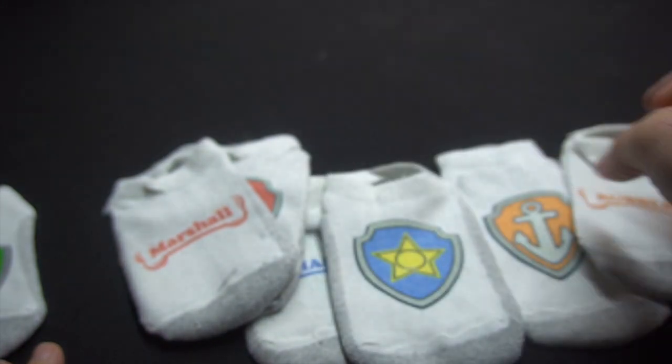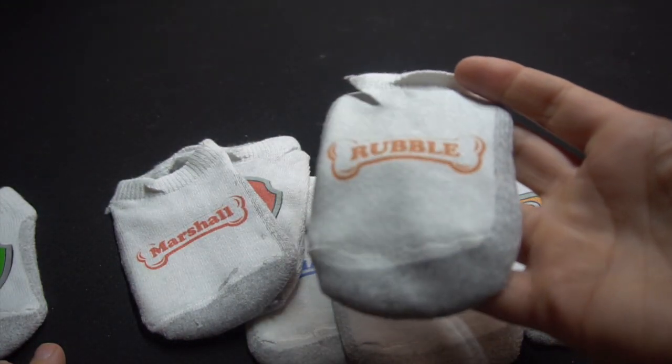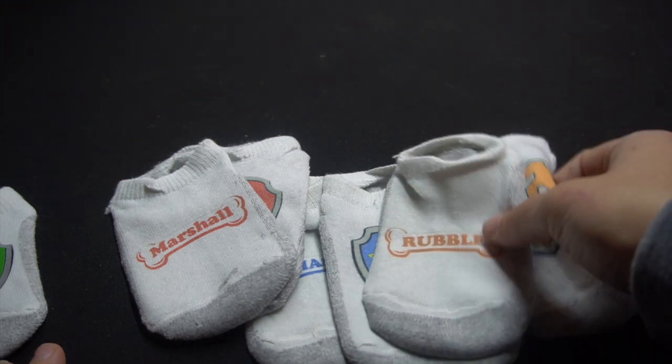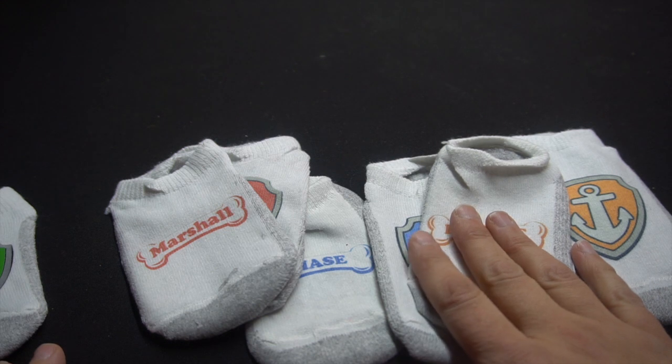In this tutorial I will show you exactly how to do these socks step by step, and you can take this and turn it into anything — t-shirts, bags, whatever you want to sublimate. I will teach you how to do it in this video, so stay tuned.